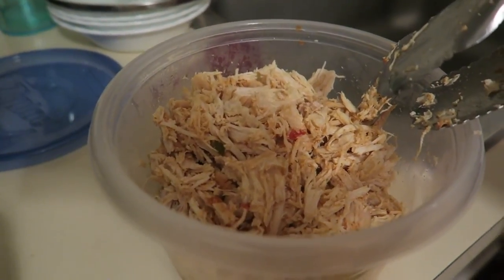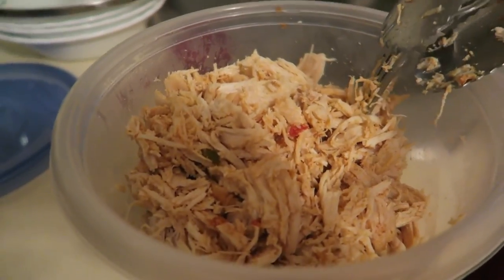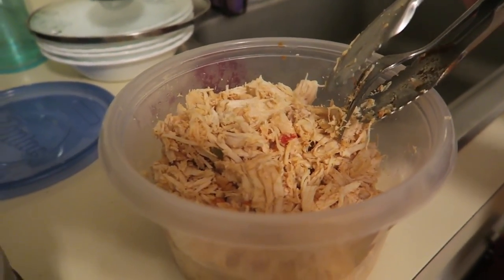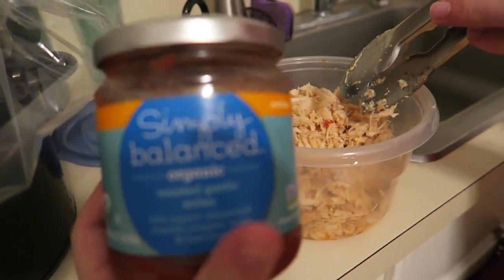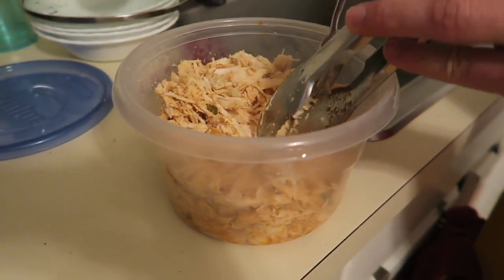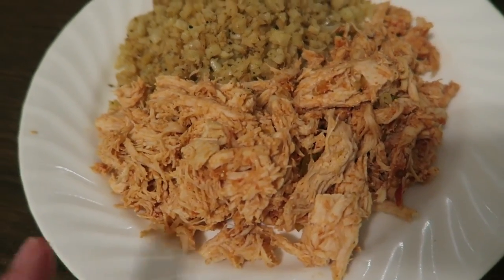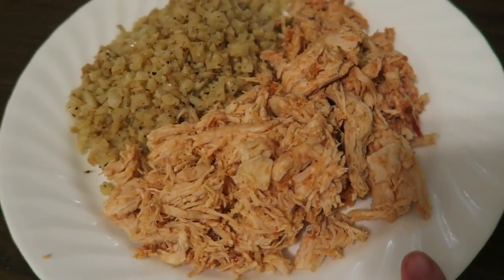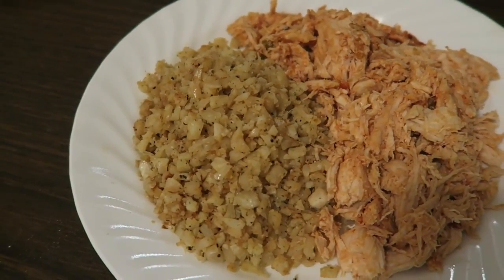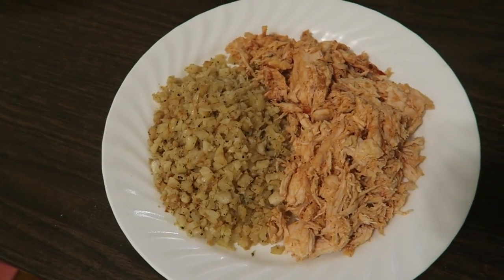The chicken is out of the crock pot and into a container. We just shredded it with a fork and tongs. I'm going to dump the other one third of the salsa into the chicken. And this is the final product: salsa chicken with a little of the apple cider vinegar, and then this is my faux rice. That's going to be my dinner.